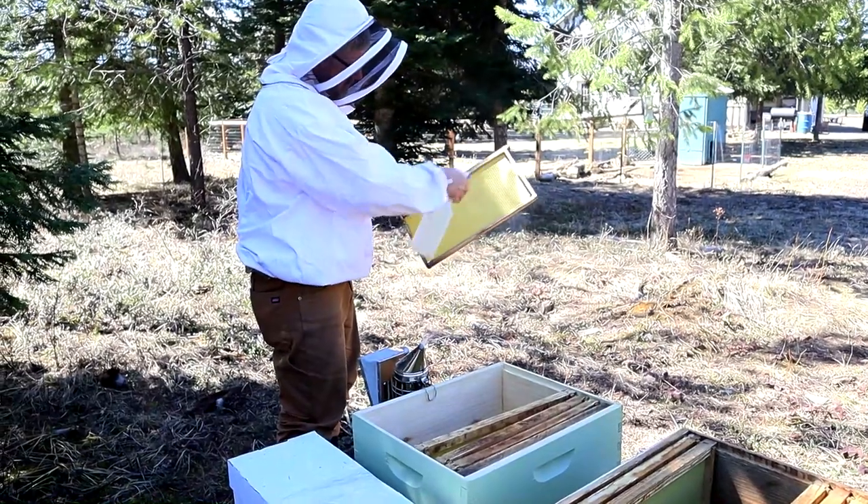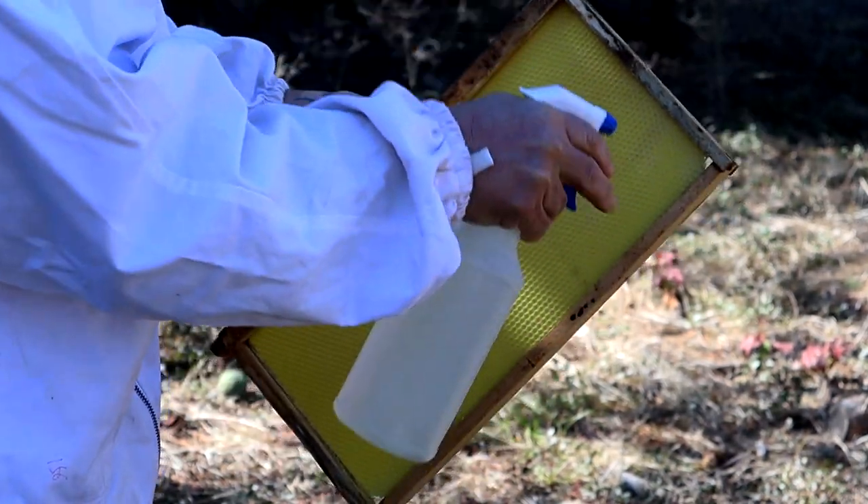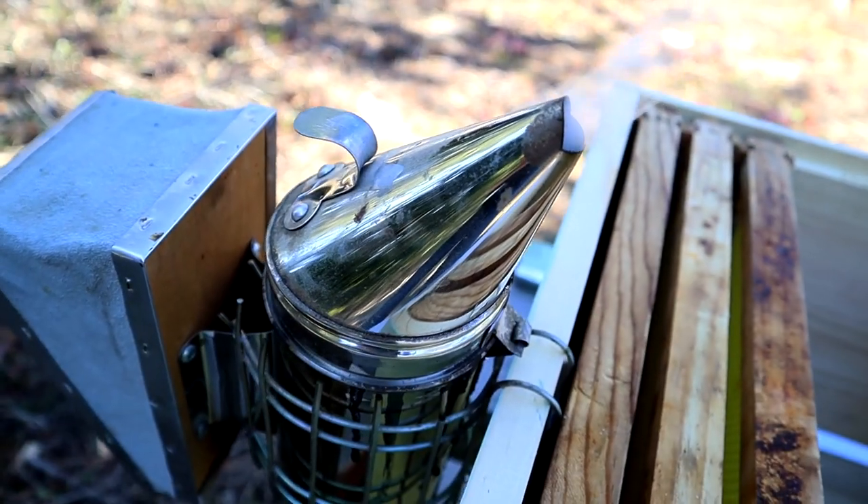I like to spray my new or empty frames with the bee food and hive stimulant combination, just to encourage the new bees to use those empty frames.